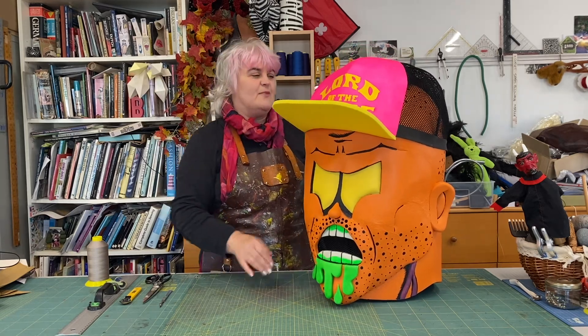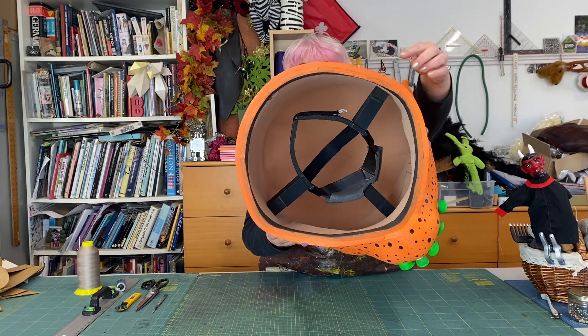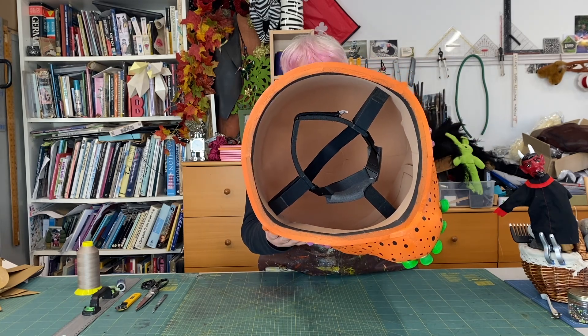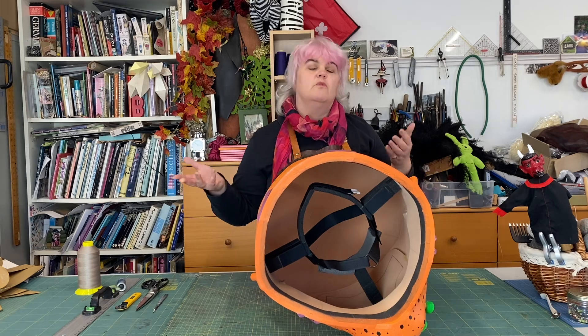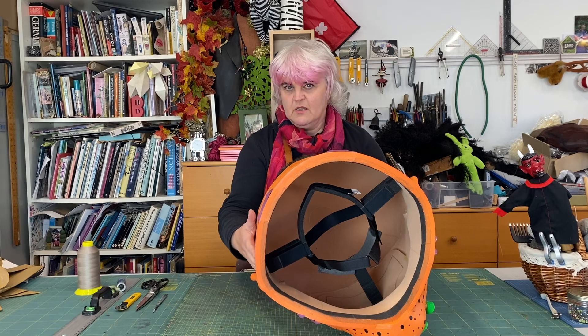This is the inside of the head, and you'll see there's a chin strap and also a band that goes around the top of the head, which is adjustable at the back, so that the DJ can dance or move about rapidly and be really secure when wearing it. We've even had people do backflips in things like this and they just stay completely comfortably on the head.